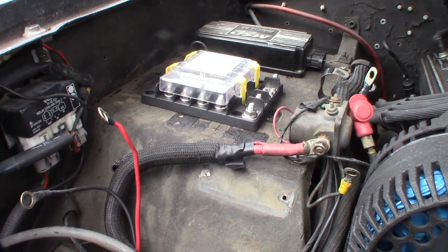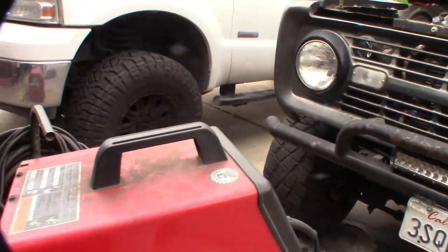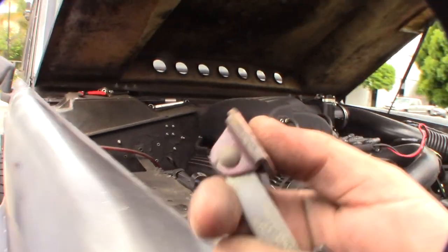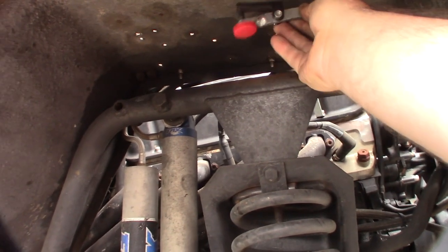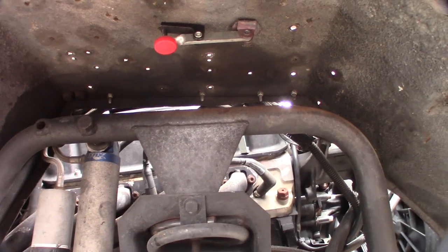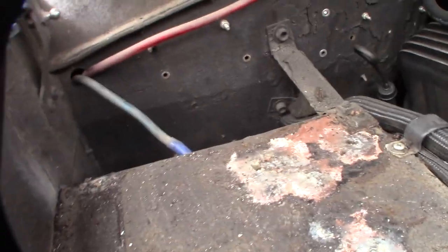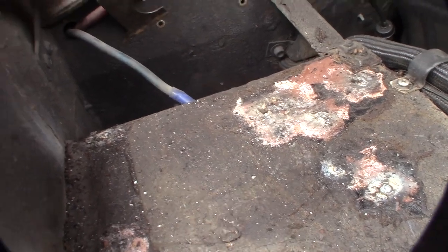Time to weld the holes. I'm using a Lincoln 320 MIG welder I've had for about 10 years — it's a 110V unit. For backing, I use a small piece that sits on the back of the metal so the weld doesn't blow straight through — it gives you a backing and makes it much easier to weld. I'll come back with a flap disc after. Some holes near the ECU mounting area I might leave.